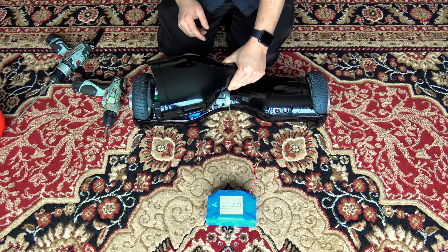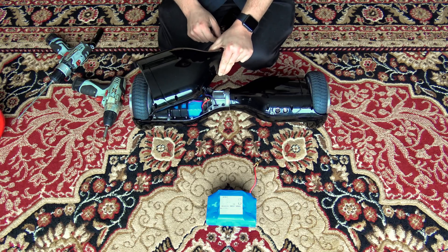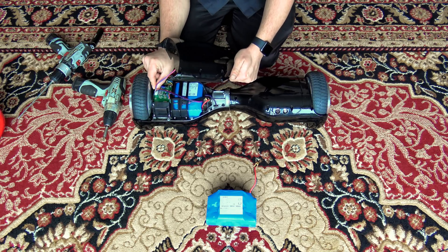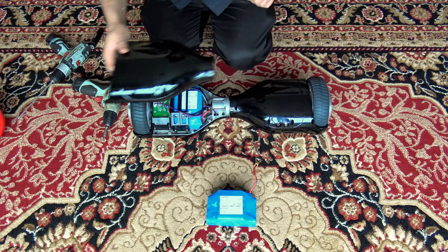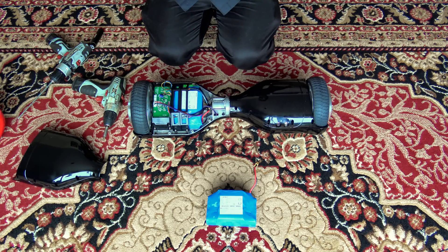It might have a little trouble getting this cover off. You can gently pry at the seam with a flathead screwdriver, and once again gently disconnect the wire for the light. This is your gyroscope, so we're going to remove that cover. And there is your battery, nice and easily accessible.